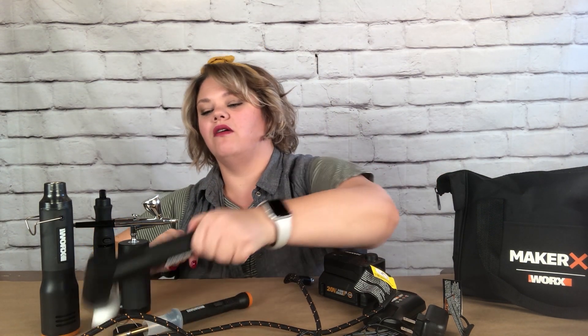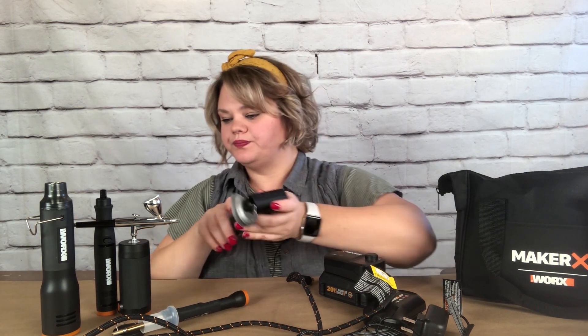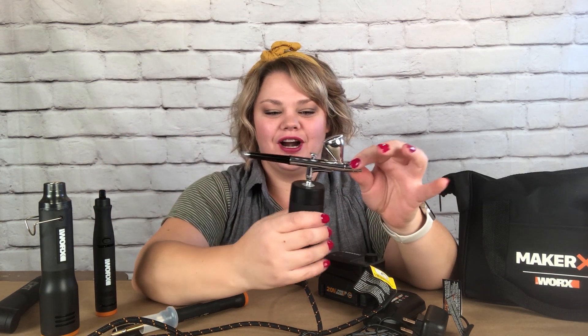They also have an angle grinder that comes with a couple different types of wheels. You can adjust it by taking the screws out and popping this part out to put different wheels in. It comes with the tools and wheels for that too. This is my favorite one — it's an airbrush.